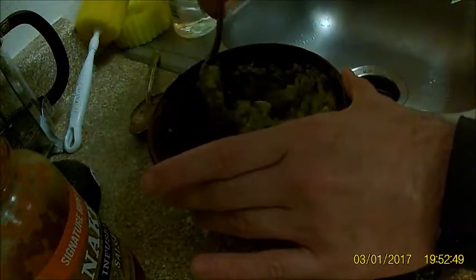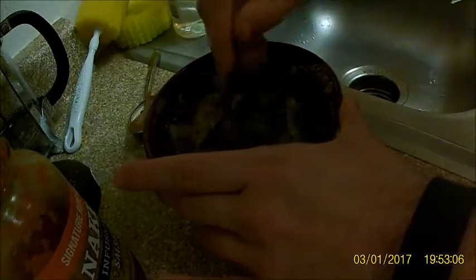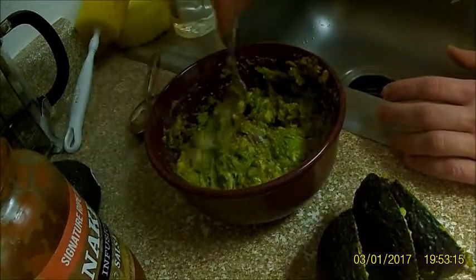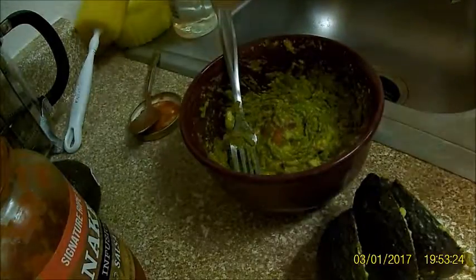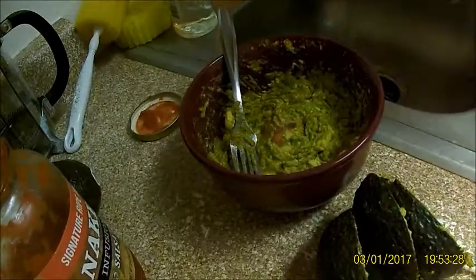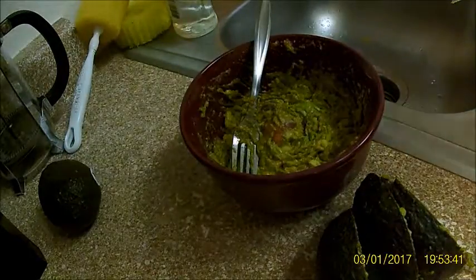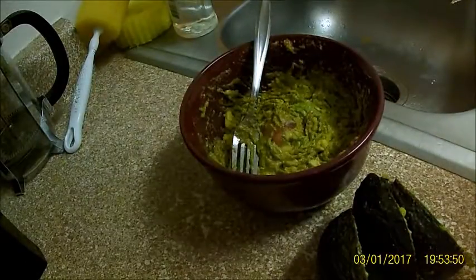Just mash it to whatever consistency you want — you don't have to do it too much. I like to mix it to make sure I get all the seasoning spread evenly. And that's it. Like I said, if you leave the pit in it won't turn brown anywhere near as quickly — it'll make it last a lot longer. Those two avocados ended up being a pretty good amount, so I'm going to save the third one. If we need more I'll make more — you saw how quick and easy that is.